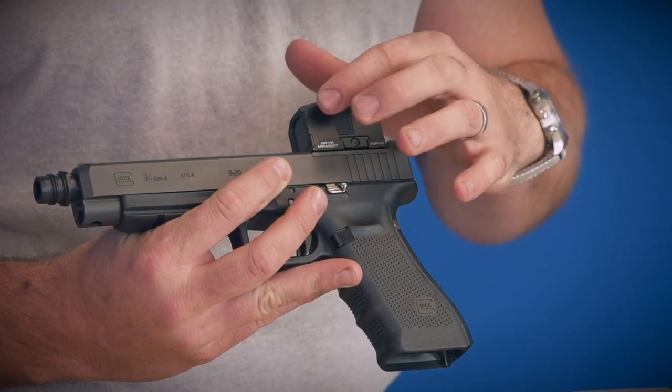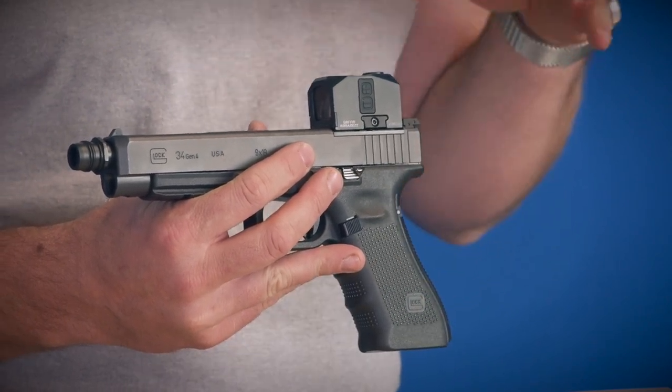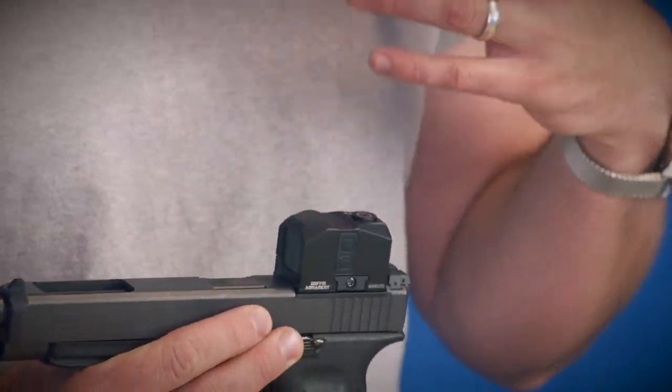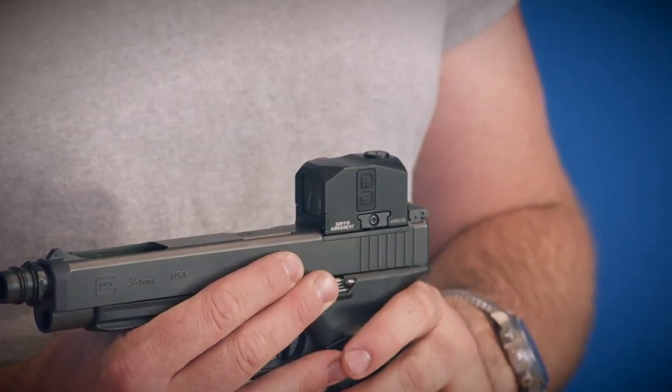This features 10 different brightness settings. There's a little soft switch on the side so that you can toggle up and down — press and hold to turn it on, then toggle up and down. It has an auto-off feature, so if you leave it on, no big deal. It's going to have a super long battery life, and it'll go auto off. It also has a shake-awake feature, so if you shake it, it'll wake up if you didn't do a hard off the last time.